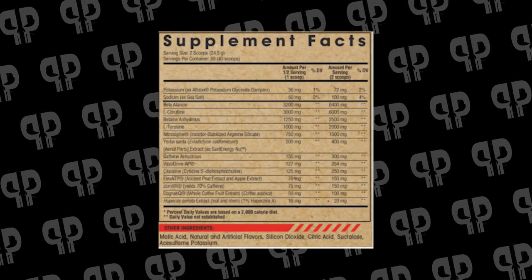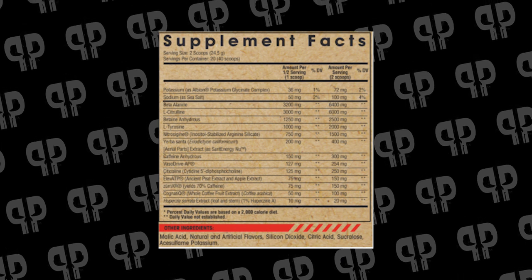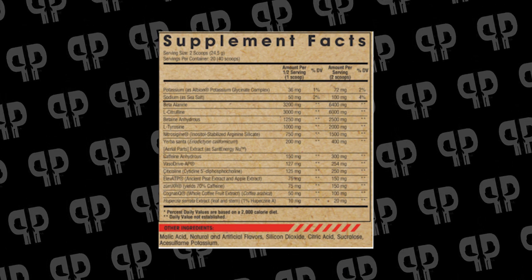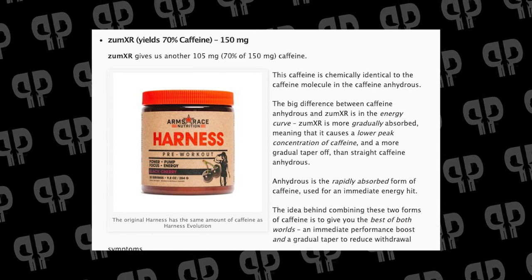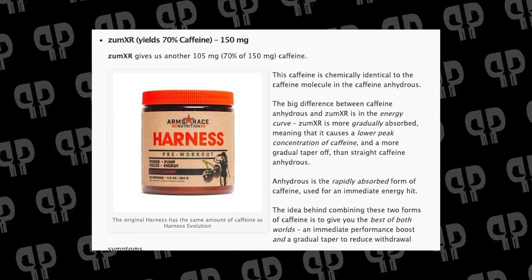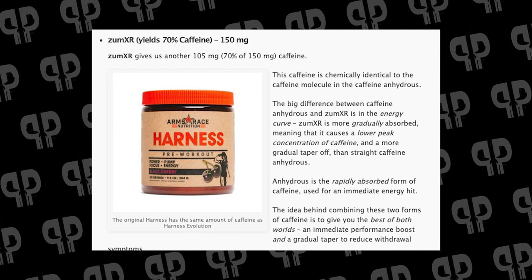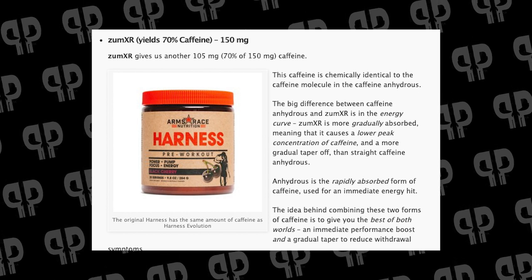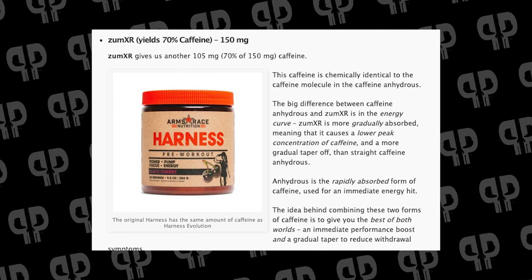This flavor is honestly dangerous — it's one you could just drink and not realize you just took down 400 milligrams of caffeine. In two scoops you have 300 milligrams of caffeine plus 150 milligrams of Zoom XR, which is an extended-release form of caffeine. Zoom XR has a 70% yield, giving roughly another 100 milligrams of caffeine, for a total of about 400 milligrams per two scoops.